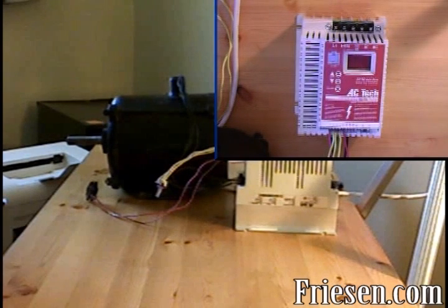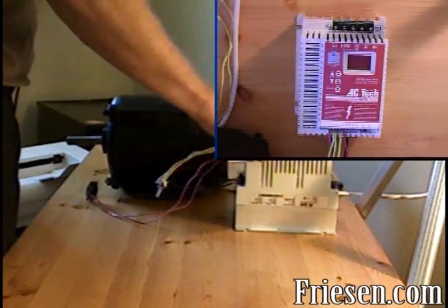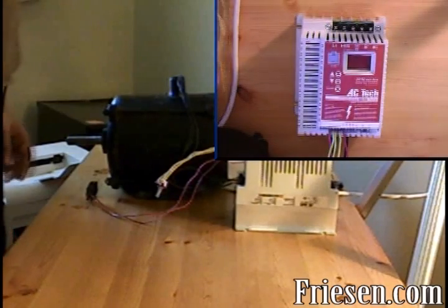Fourth, we'll connect the 120 volt single phase power source to the L1 and L2 terminals. Now be sure not to connect any power to the B negative and B positive — if you connect power there it will blow up the drive, and it won't be a warranty issue.